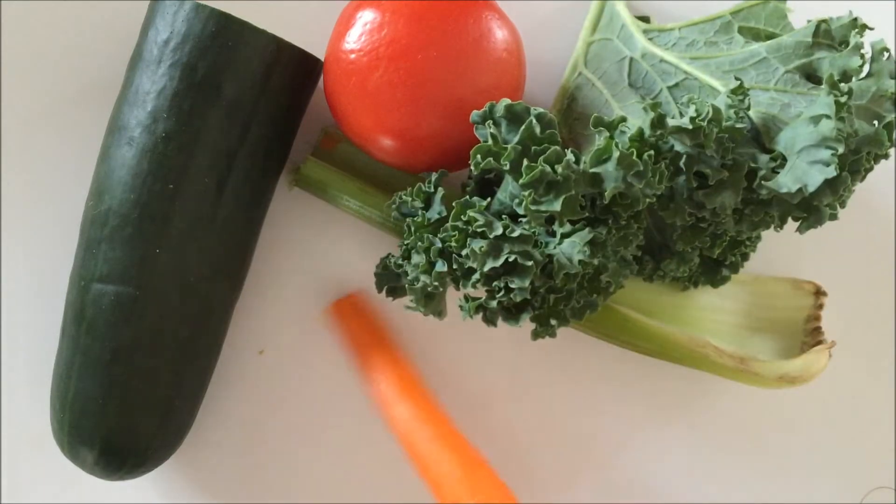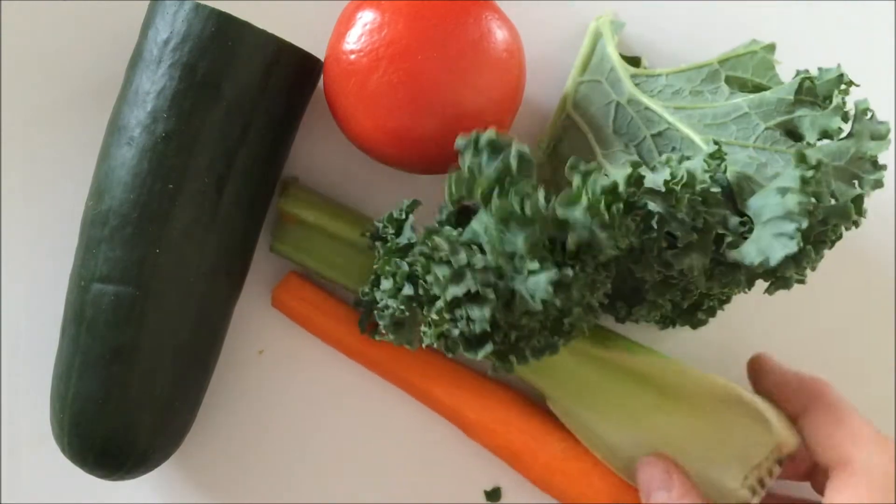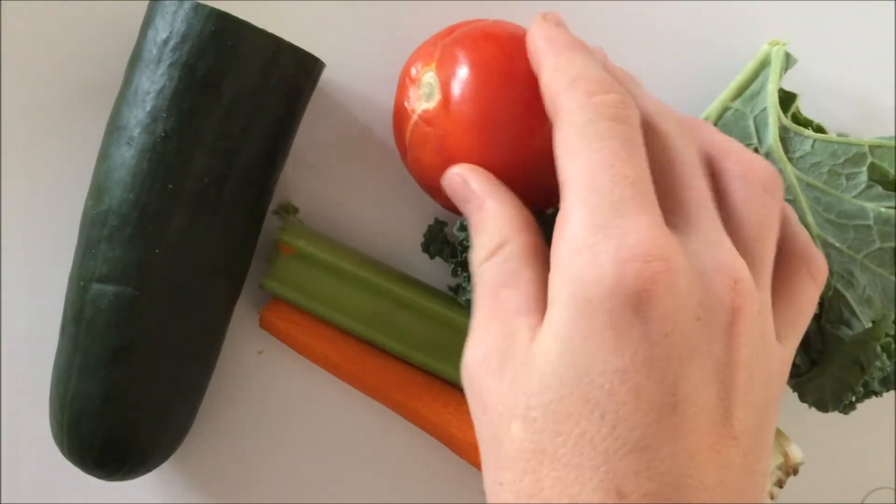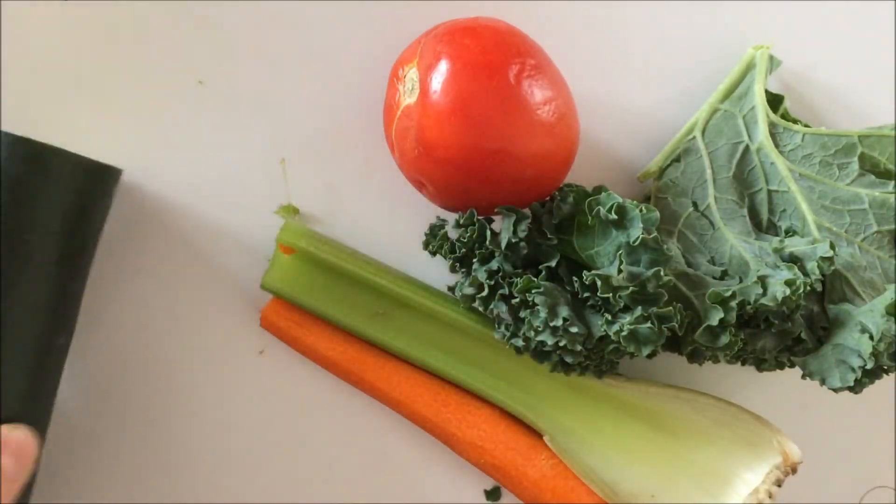For your sushi, you're going to need one peeled and washed carrot, one washed piece of celery, some kale, a washed tomato, and at least half of a washed cucumber.